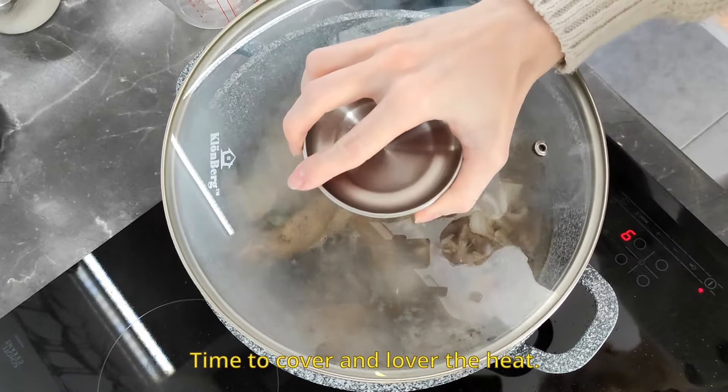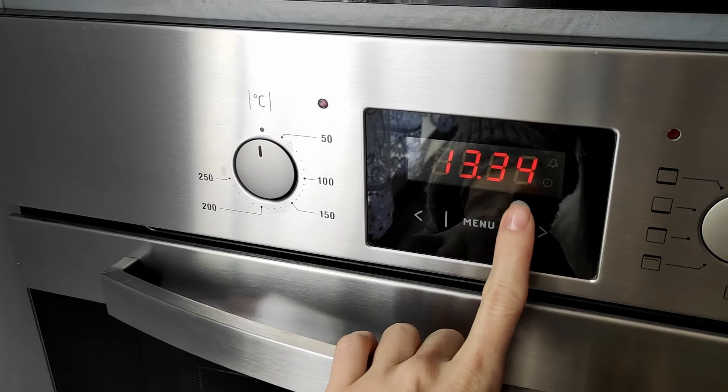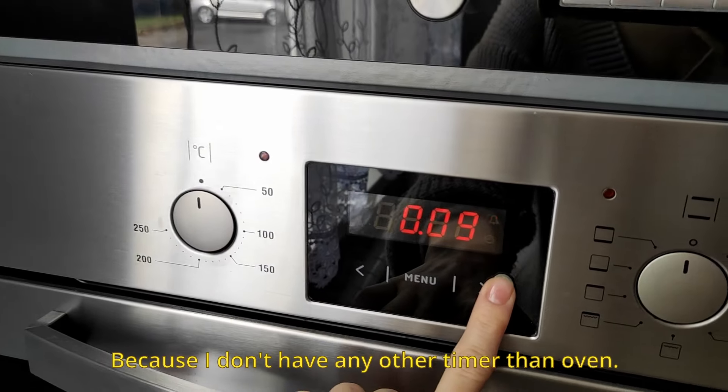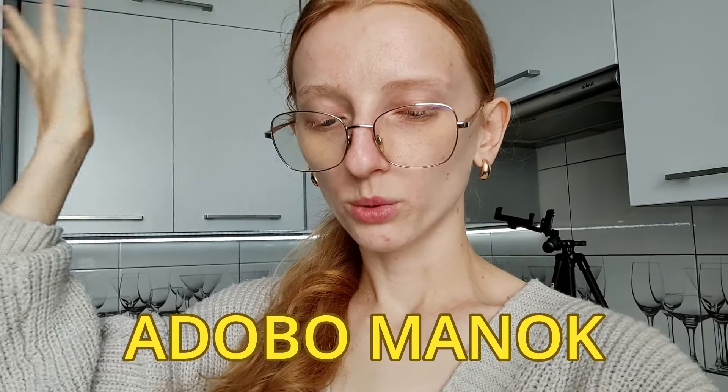Time to cover and lower the heat. I'll let this bad boy be here and set a 30-minute alarm, because I don't have any other timer than the oven. In the meantime, while our adobo manok is doing its best to become real adobo, I will cook some rice.